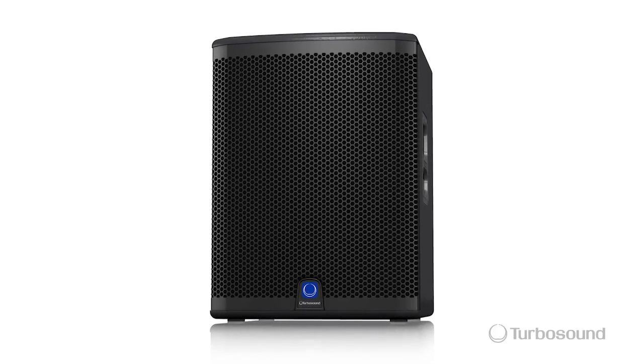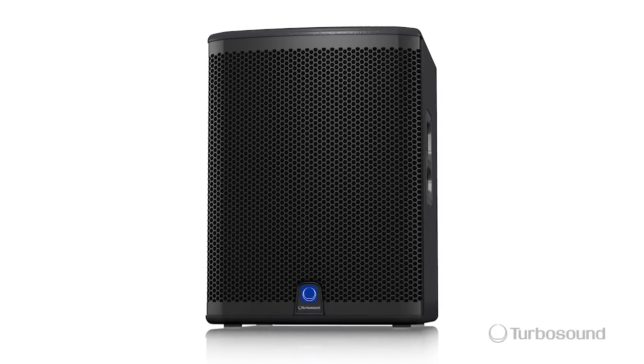Okay so that was the IQ15B. I enjoyed showing it to you today. I'm Eric with Turbosound. For any other questions please visit turbosound.com. Thank you for joining me here at Music Group TV. I'll see you next time.